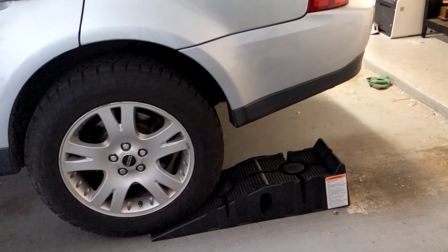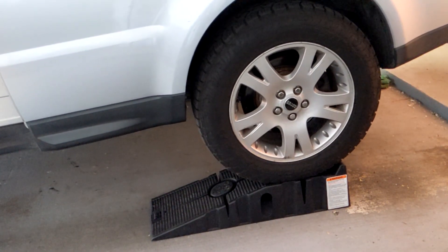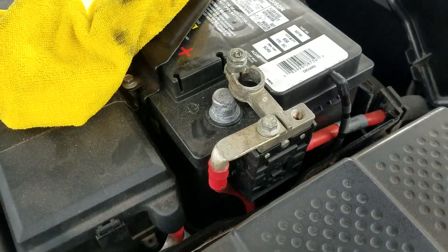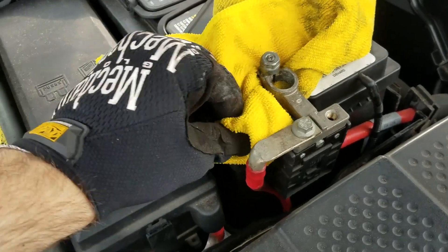First, lift the vehicle so you can work under it. I'm going to use Rhino ramps and put them under the back wheels. Placing the vehicle in park is ideal to hold the rear wheels even when the driveshaft is totally removed. Next, disconnect the battery — you don't want the air suspension acting up during this.